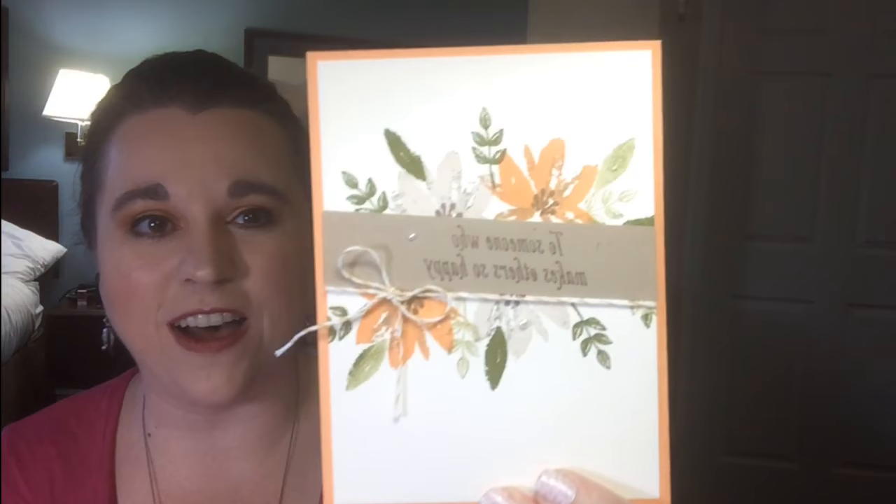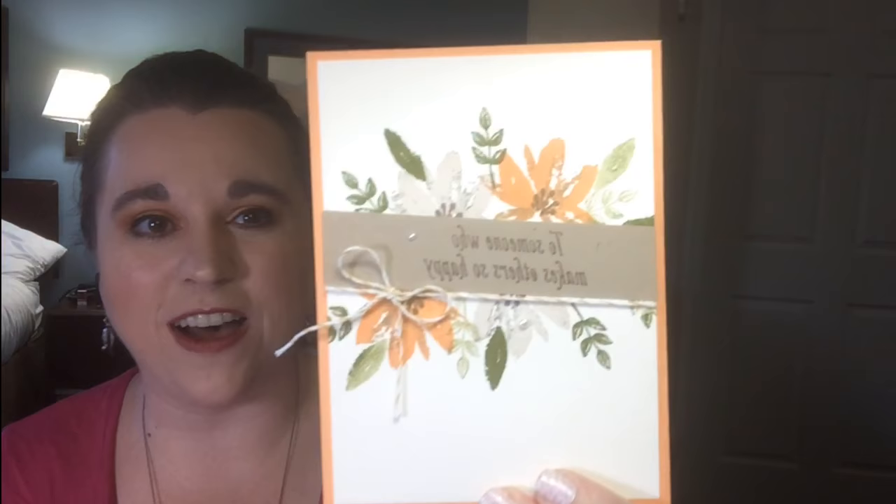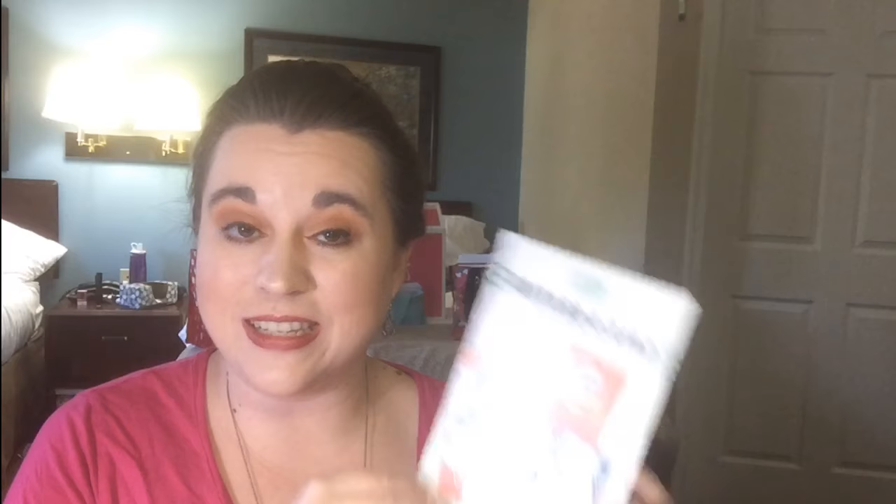We're going to dive right into this card. This is using Avant Garden. I did this in one of my virtual Facebook parties and it was a big hit, so I can't wait to share it with you guys. If you get out your Celebration flyer, you'll be able to see it on page four and see what products you need to purchase in order to make this card and get that stamp set for free.